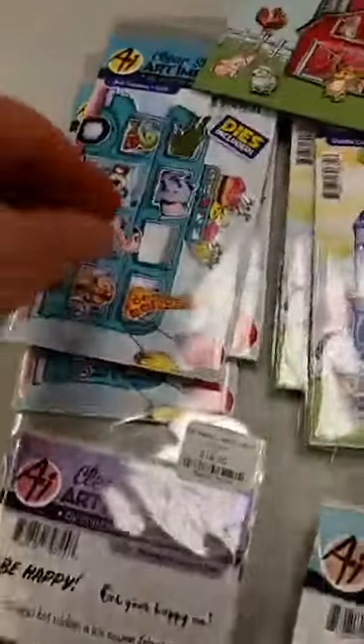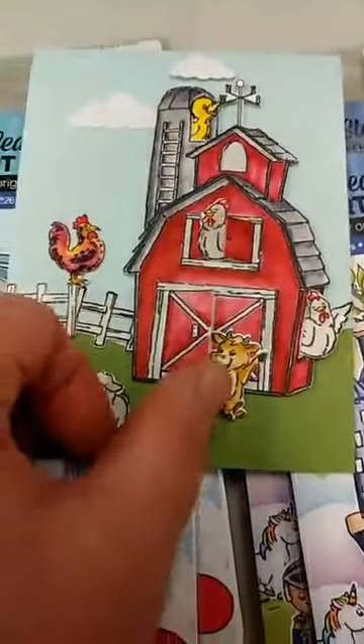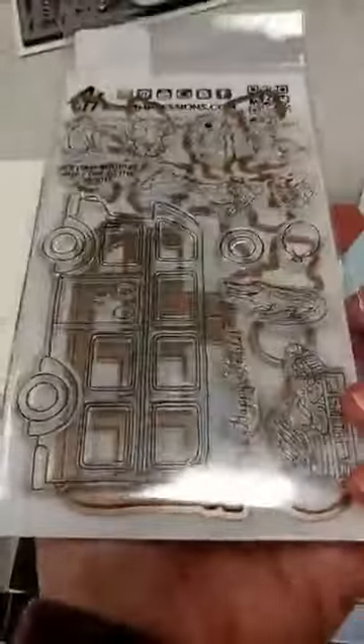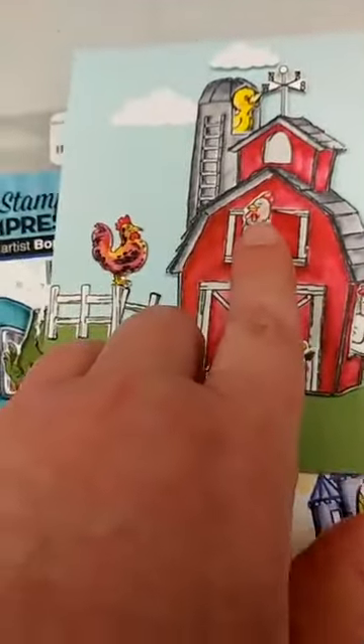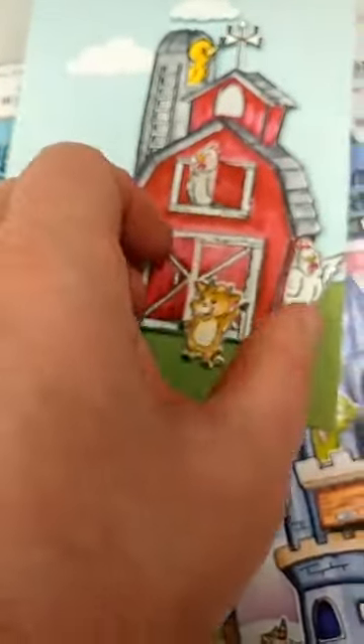The last two sets we got in are part of their cubbies line — these two are brand new. We previously had some other cubbies, like the barn cubby set. These are clear sets that come with a bunch of clear stamps and also come with dies. The dies cut out all the individual pieces. In the case of the barn, it cuts out either an opening or a window and door so you can tuck different things in there.